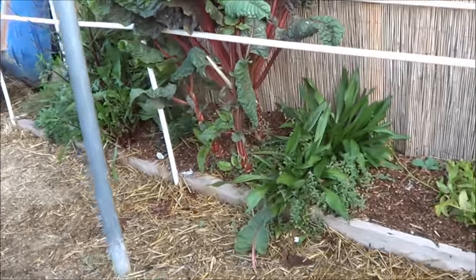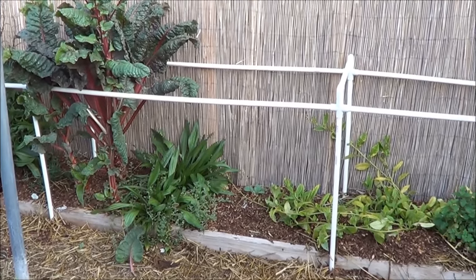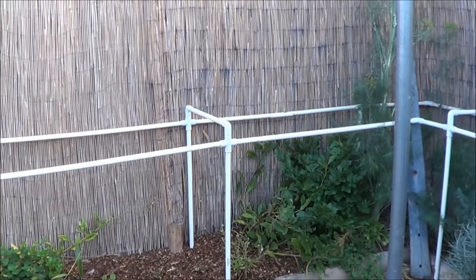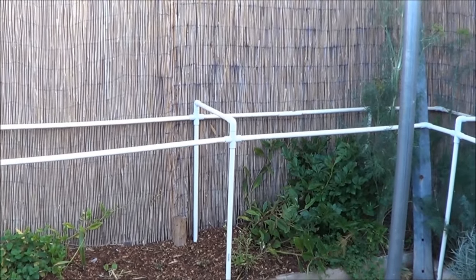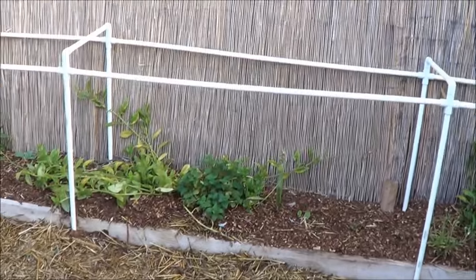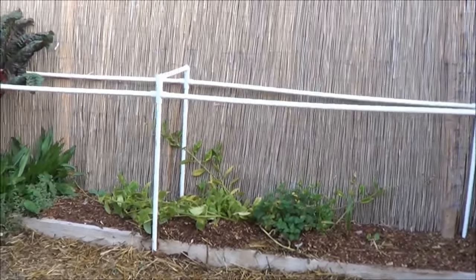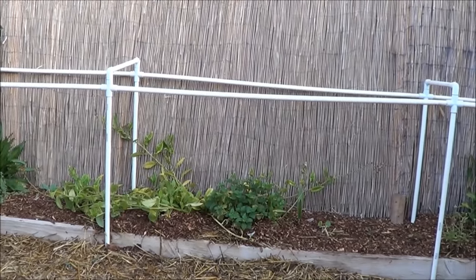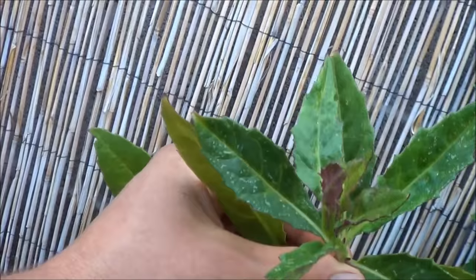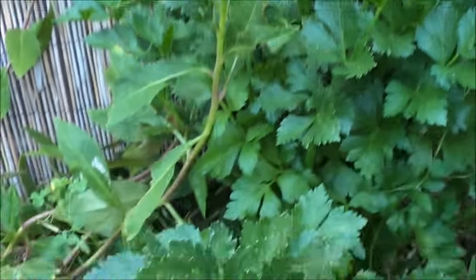When this guy goes to seed I will be collecting seed off him again. Next to the Swiss chard, some plantain. Now if you've been following me on Facebook or YouTube, you'll know right here — from that Swiss chard all the way to the dill and that celery — was two borage plants. They grew to almost five feet tall, coming out of the bed almost five feet. That whole area was just borage and the plants behind it suffered.